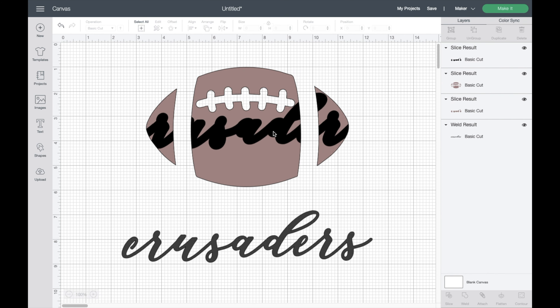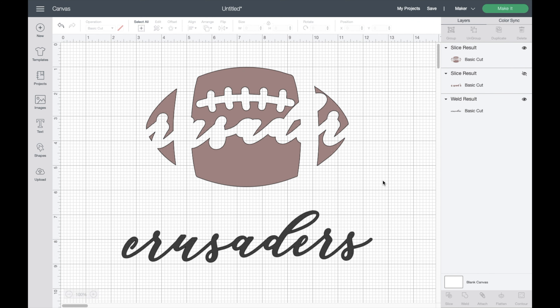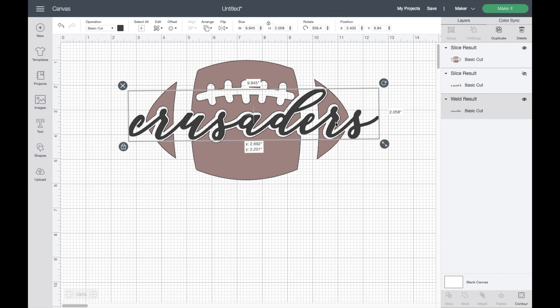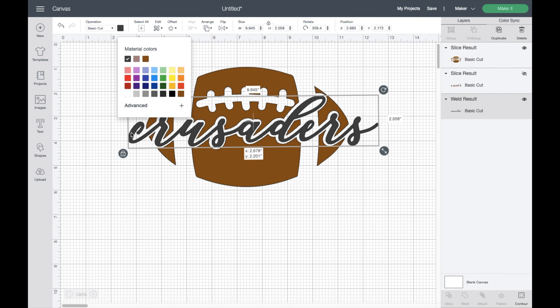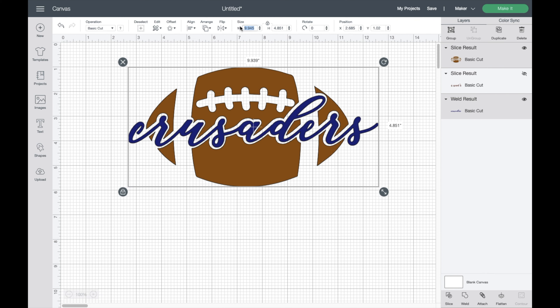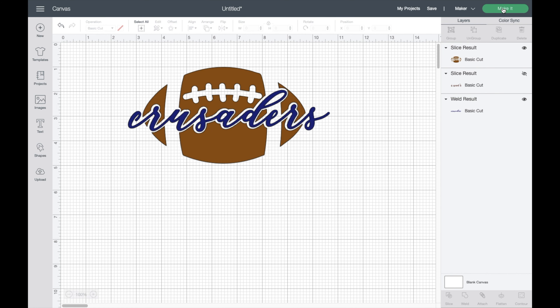Now that our image is sliced, we'll delete the pieces that were cut out. Then we can move the Crusaders text back into that empty spot on the football — this is what I meant by creating a puzzle piece. Now I'll adjust the colors to get a better idea of what the design will look like on HTV: I'll change the football to brown and Crusaders to navy blue. Then I'll highlight everything and change the width to 8 inches, focusing only on the width. Once resized, click Make It.